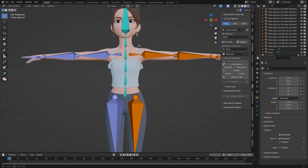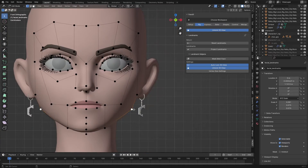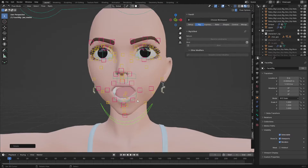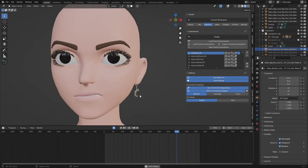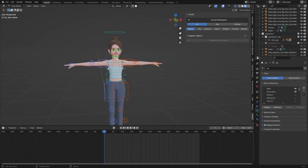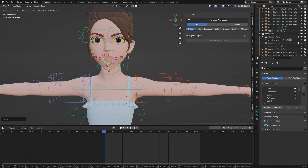Hello guys, welcome back to my channel. Today I'm going to show you a step-by-step guide on how you can rig your character complete with Auto Rig Pro and the Face-it add-on, and then combine them as one rig. After that, I'll show you how you can generate all 52 blend shapes with Face-it that we can connect with your mocap. Make sure you stick to the end so you understand all the steps.